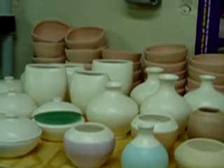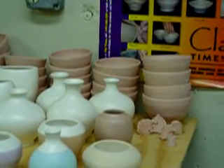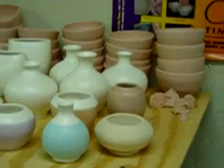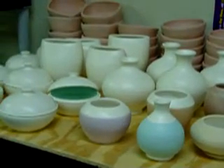I also was making some bowls, some altered bowls in the back, some stamps. So that was my latest bisque firing.